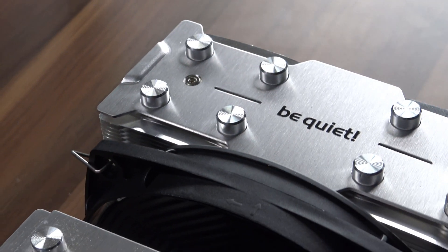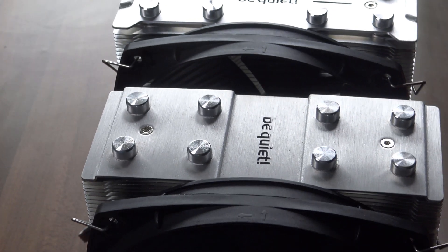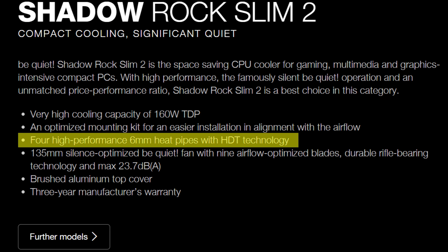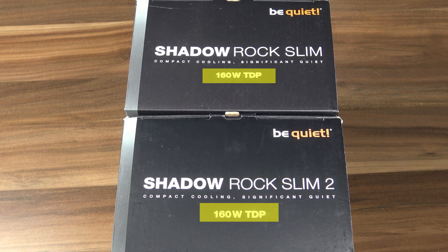Because apart from the top being slightly different, there are no other obvious differences between these two coolers. But according to Be Quiet, the new model also has much more efficient heat pipes — though that clearly isn't a massive change given the fact that they didn't even increase the TDP rating in this newer model.